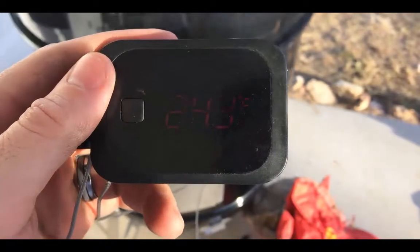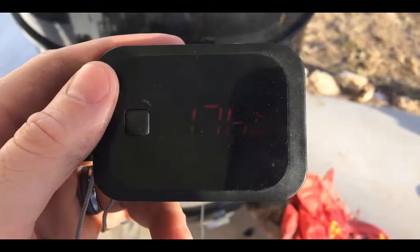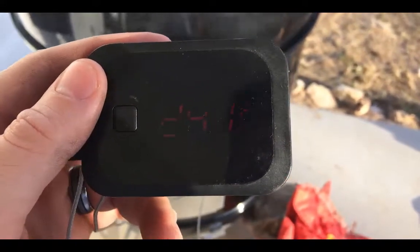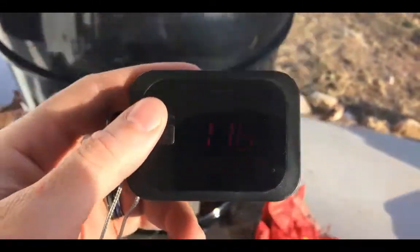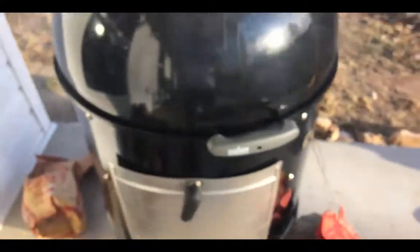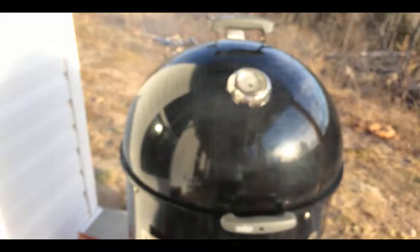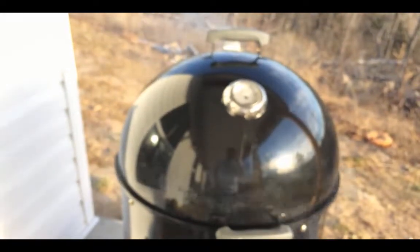We've been going for about four hours. As you can see, we're sitting right around 243 to 245 degrees — that's been awesome. Our meat has come up to 176 degrees, and while we could eat it now, getting up to that 205-degree mark is going to make a big difference. I just threw a little extra lump charcoal on there, and this is really the first kind of white smoke we've seen in a while. Letting it smoke for an hour before putting your meat on gets you that really clear smoke.